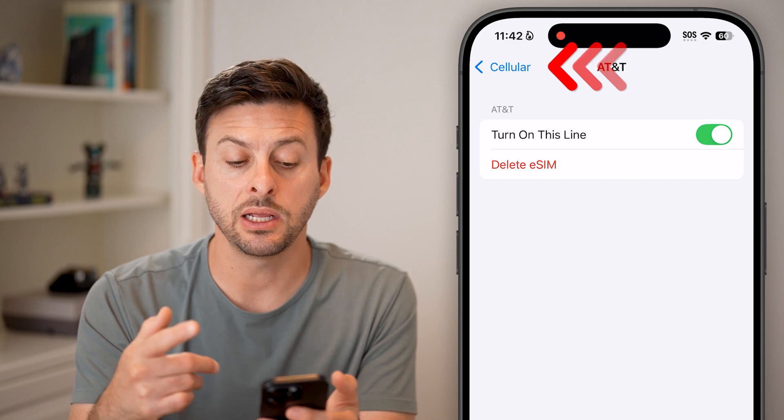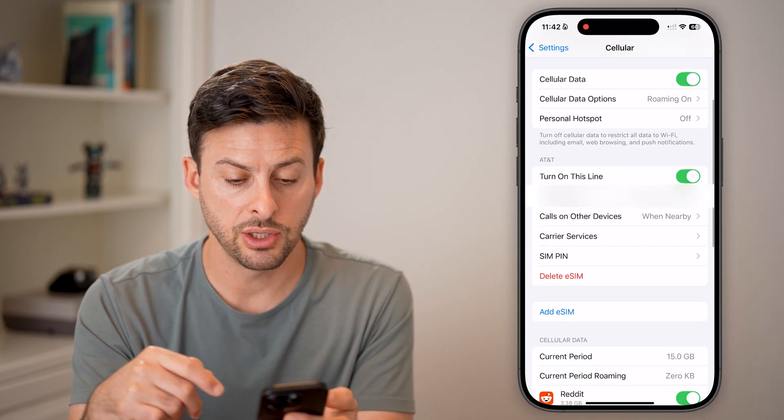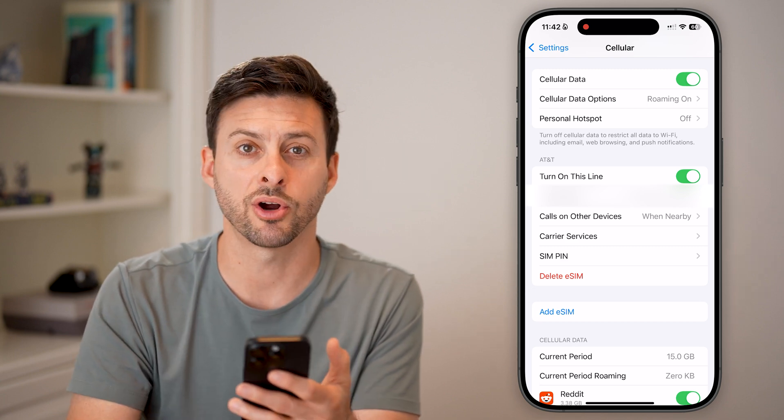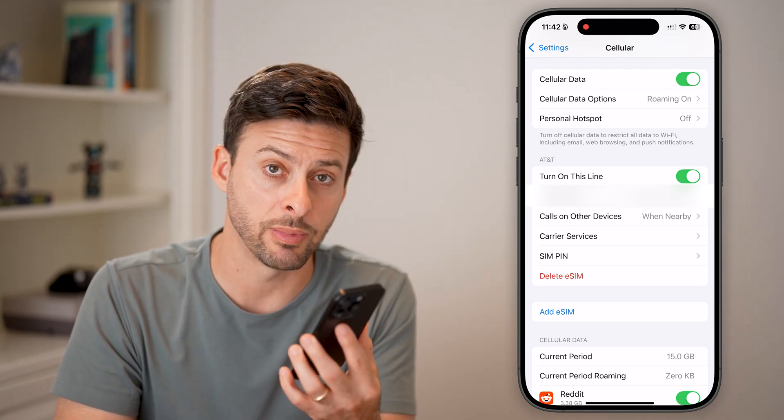It will immediately process this. You can see it will immediately process, and at the very top right I start to get bars again, reconnecting to my cellular carrier. And I'll see you next time.